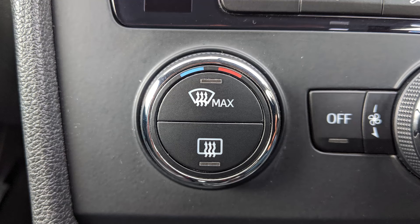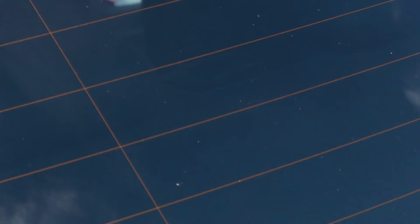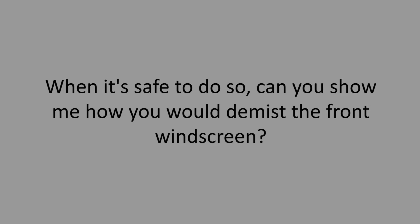When it's safe to do so, can you show me how you'd set the rear demister? The square window symbol is for the rear, so press the button with that symbol and the heater elements in the window will heat up and get rid of the condensation.